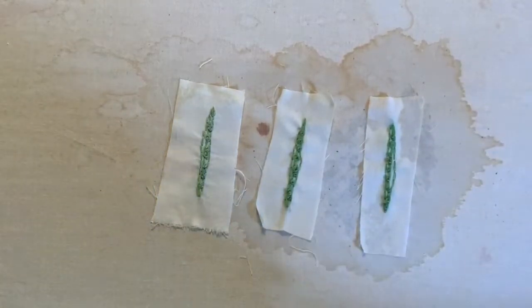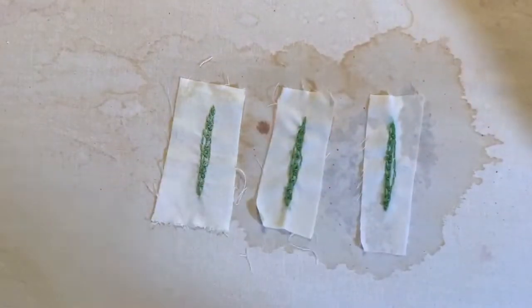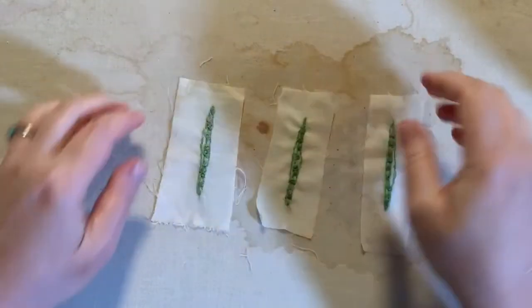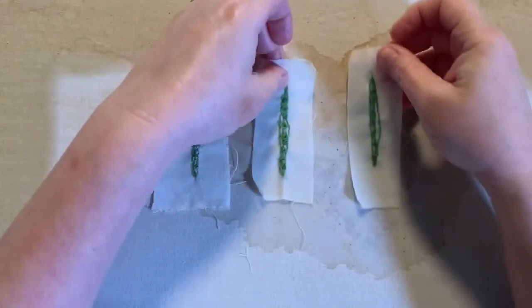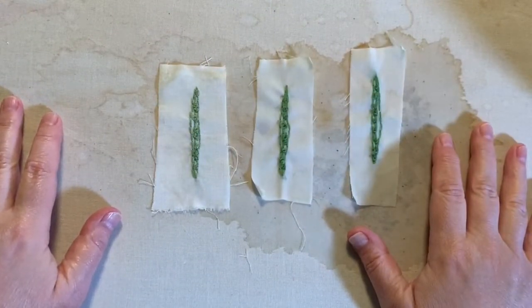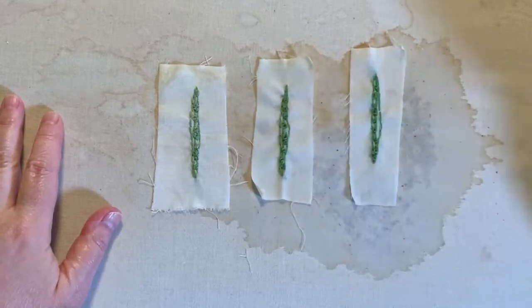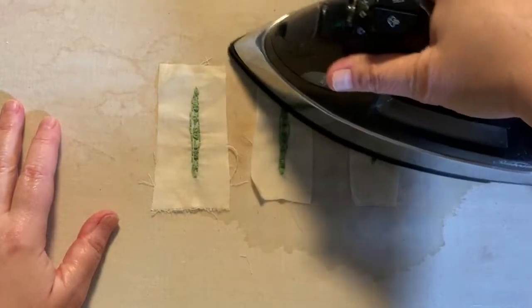So here you see this wet mess on my ironing board. We're going to film a little something here on my ironing board just because I think it's more convenient. I wanted to create some little motifs that I could use in my slow stitching. While we're talking about this, I'm going to iron these.